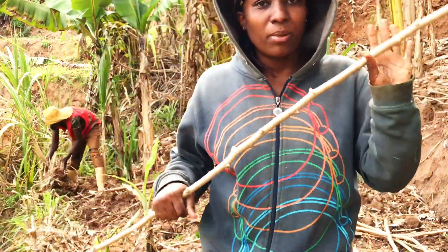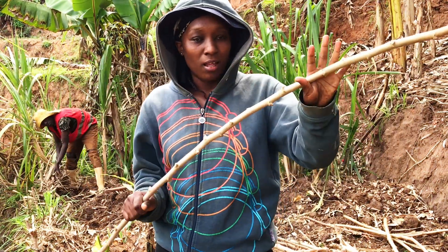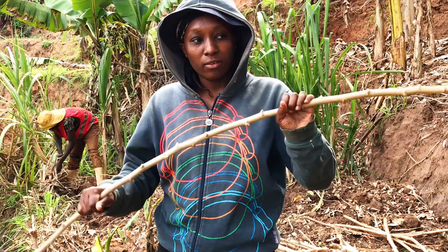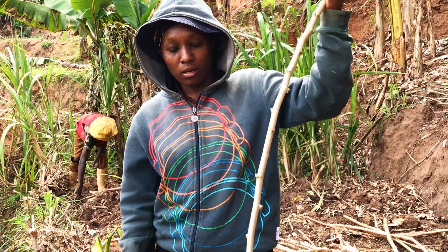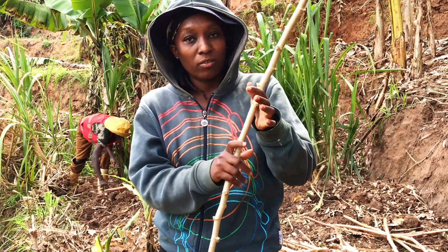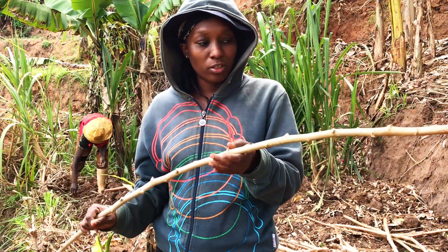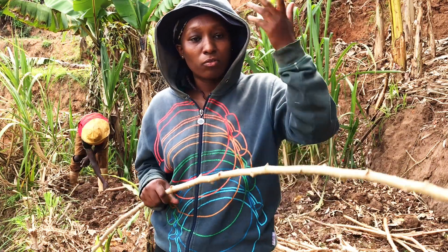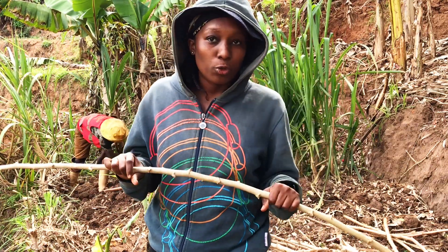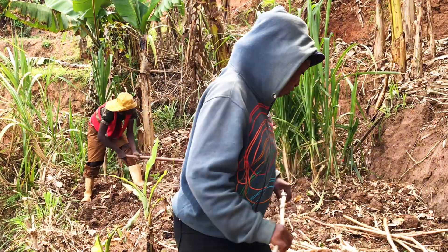Let me show you how to replant cassava sticks. This is how you plant your cassava. This stick is already from already-harvested cassava, so once you harvest your cassava you don't have to throw away these things — you can replant them again and then you will have full-grown cassava. Let me show you.